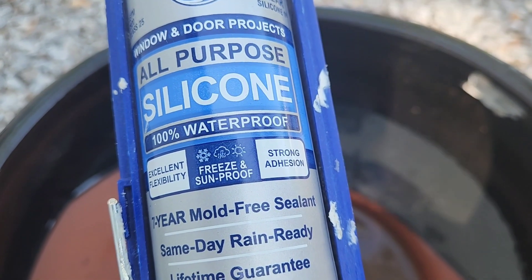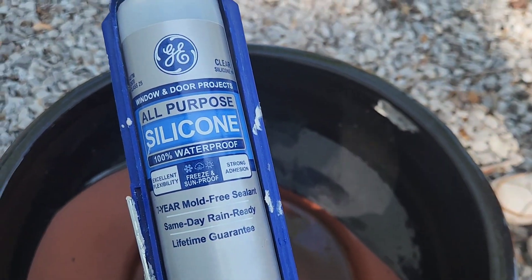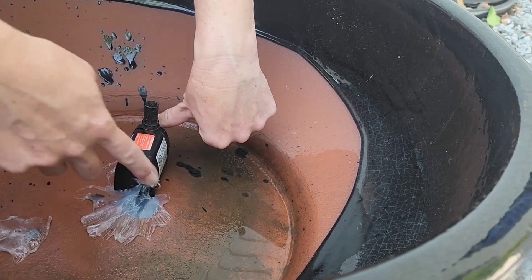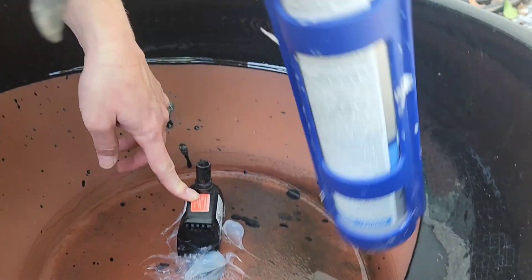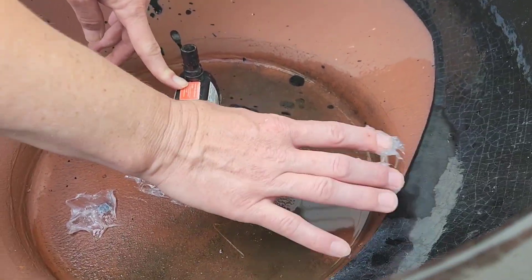The next thing I did was use all-purpose silicone that we had left over from our building process to seal the holes and stabilize the pump. There were two holes in the pot — one where the cord was sticking through and another drainage hole — so I sealed both of those. I do recommend wearing gloves because I like to never got the silicone off my fingers; they were sticky all day.